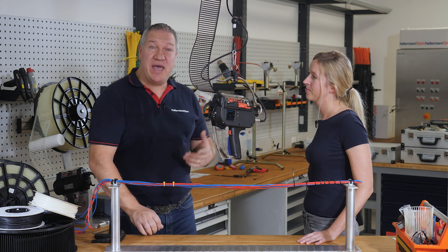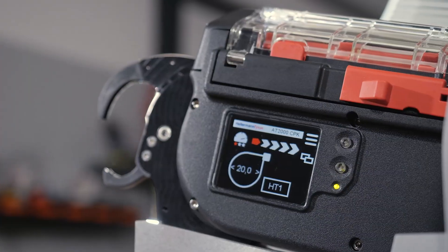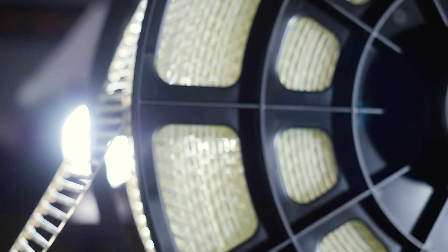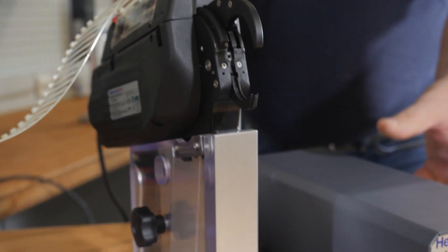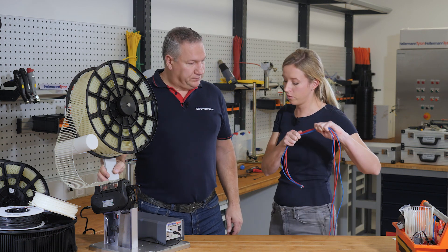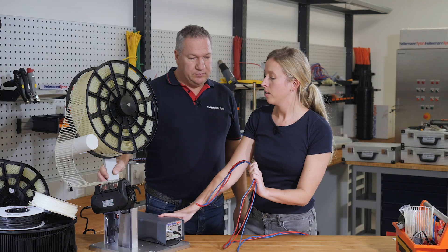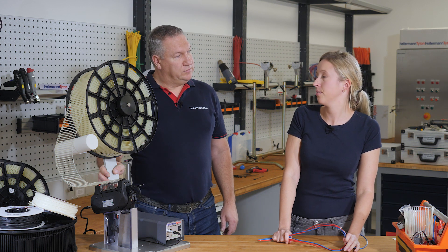Some customers asked if it is possible to bring the bundle to the auto tool. That's possible as well, Klaus. Therefore, we've got the Bench Mount Kit CPK. We don't say, we demonstrate. That's the Bench Mount Kit CPK — the best way. You can also use a reel of 3,500 cable ties, but now you've got both hands free to precisely place the bundle where you want it to be. The tool is now operated via foot pedal. In general, the application time for the tool is about one second. That's very quick.